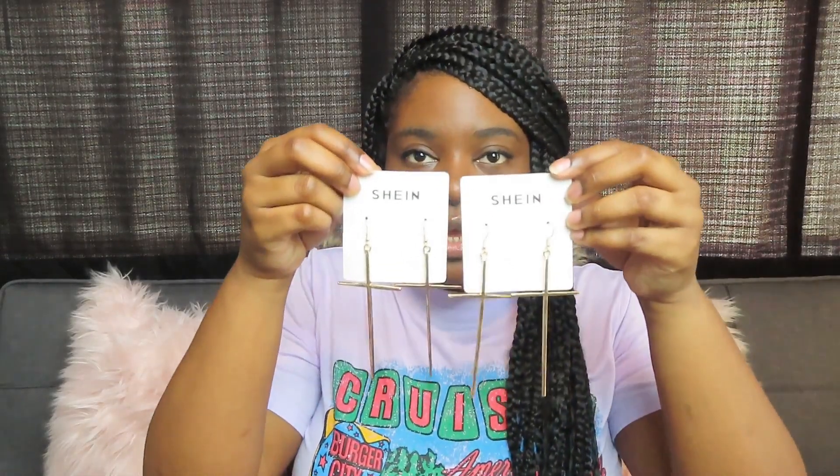All right, so the next pair of earrings I'm going to review are the same earrings just a different color. I know the lighting is off a little bit, but they're just some cross earrings — I'm going to show you guys what they look like. These are very cute as well. All of their earrings are cute. These are like a bronze looking color, and then I also have the gold ones.